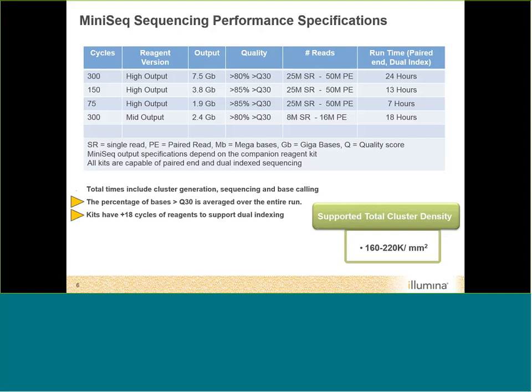The mid-output kit comes in one size — a 300-cycle kit — and you get about 2.4 gigabases output. We expect 80% or greater Q30 scores, with 8 million reads for a single read and 16 million for paired-end, and a run is complete in about 18 hours. These times include everything: cluster generation, sequencing, base calling, paired-end chemistry, and all of that.